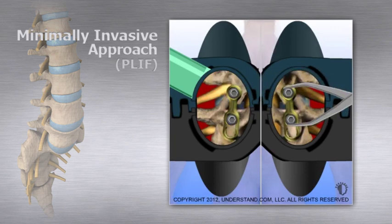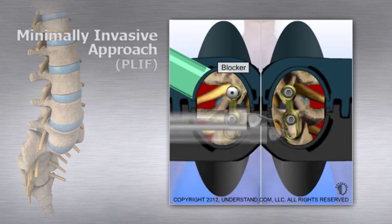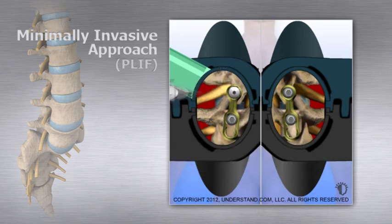To provide stability to the spine while the fusion occurs, the lower screws are loosened and the vertebral bodies are squeezed together. The screws are tightened in the compressed position, which allows for a tight fit of the grafts between the vertebral bodies. Small screws called blockers are placed on the pedicle screws to lock the screws to the metal plate.